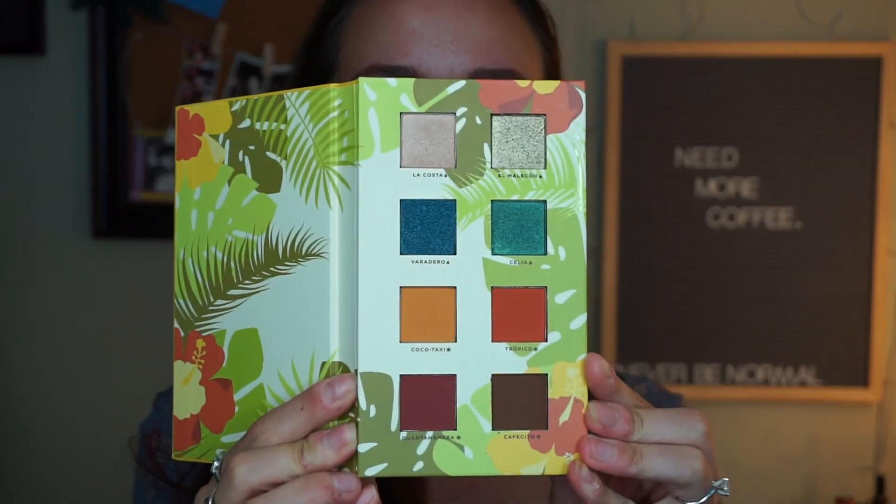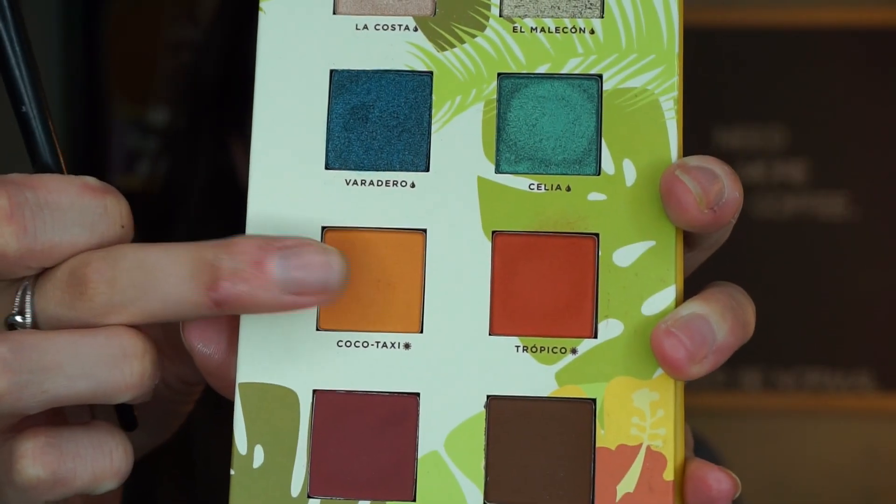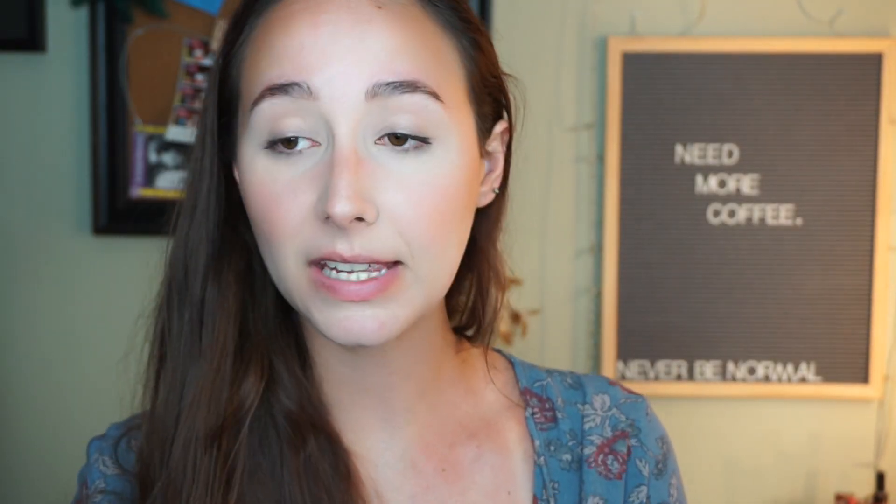I really want to do a look where I'm using the majority of the colors in this palette. It is so freaking stunning. You know how sometimes when you fold the eyeshadow palette this way it's kind of hard and you feel like you're going to break it? This isn't like that at all — it's so easy, like a book. That's a big plus for me. The first shade I'm going to dip into is Coco Taxi on my Morphe E30 brush.